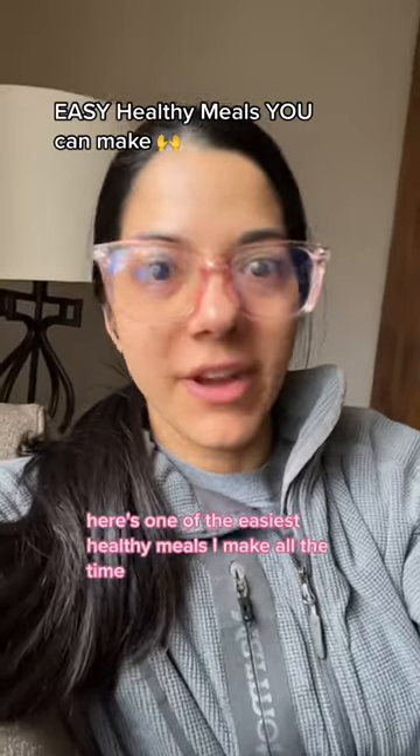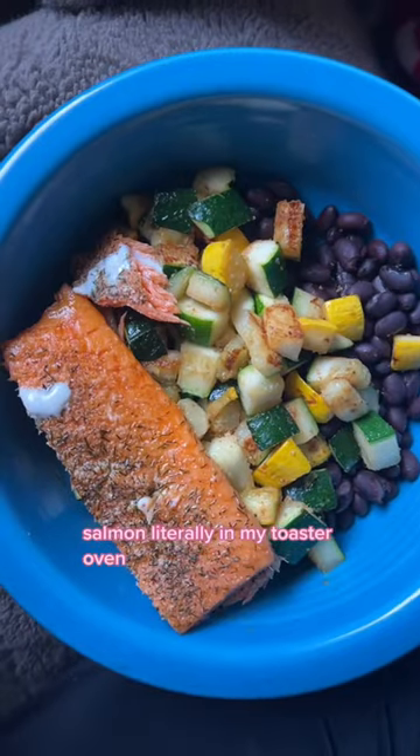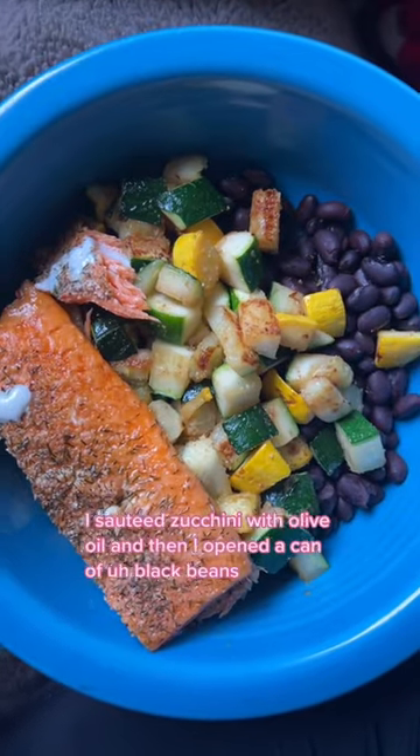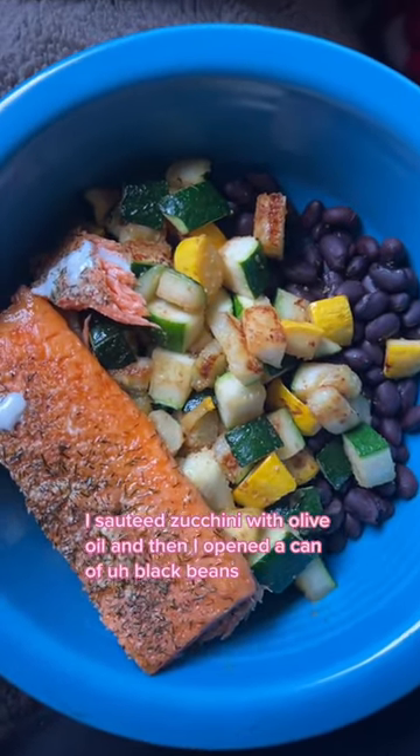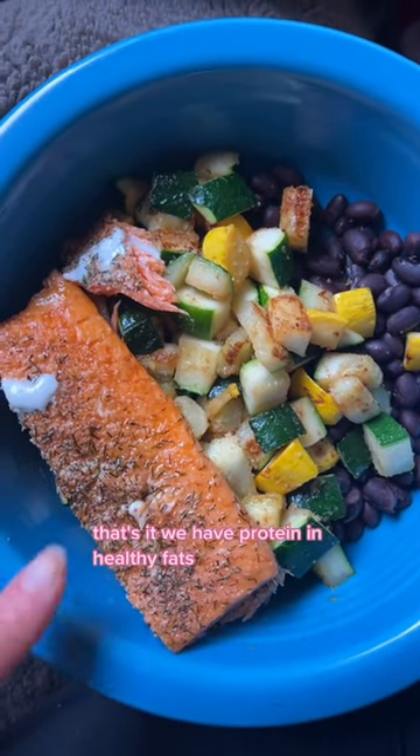Here's one of the easiest healthy meals I make all the time: salmon literally in my toaster oven. I sautéed zucchini with olive oil and then I opened a can of black beans. That's it. We have protein and healthy fats.